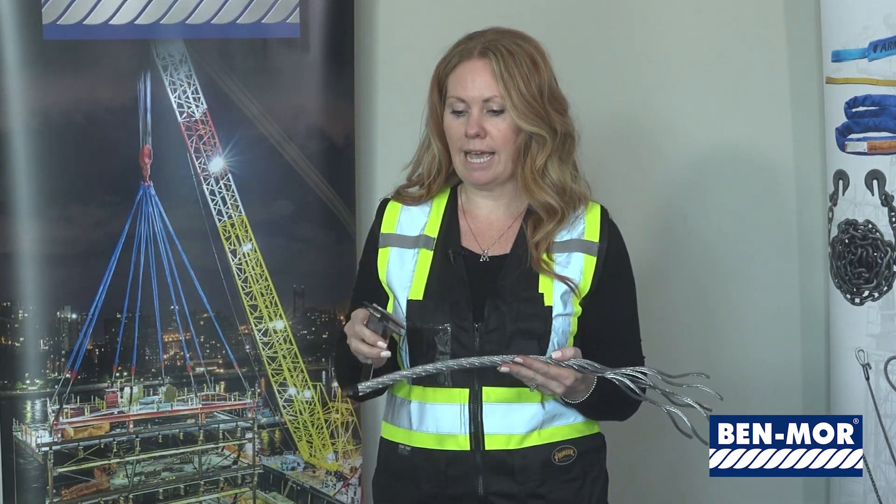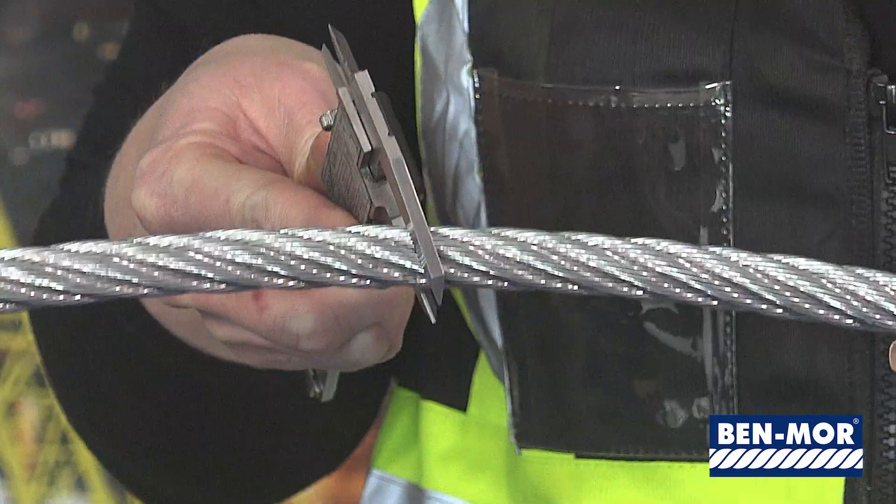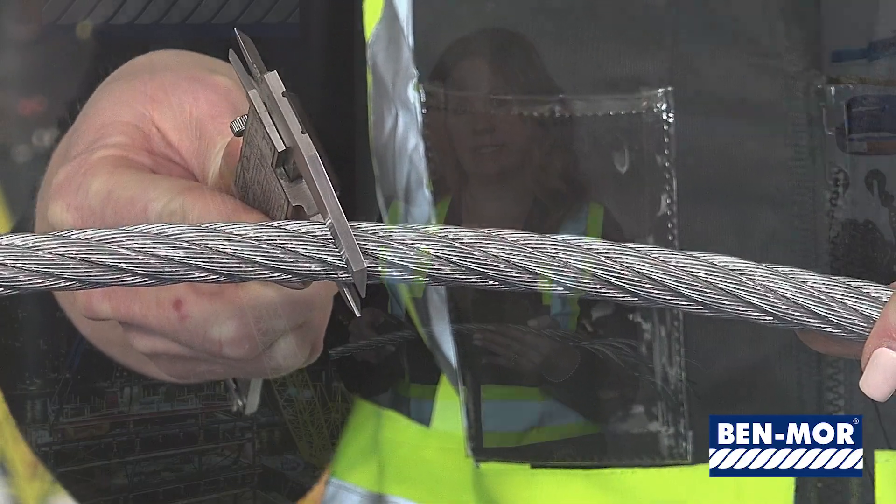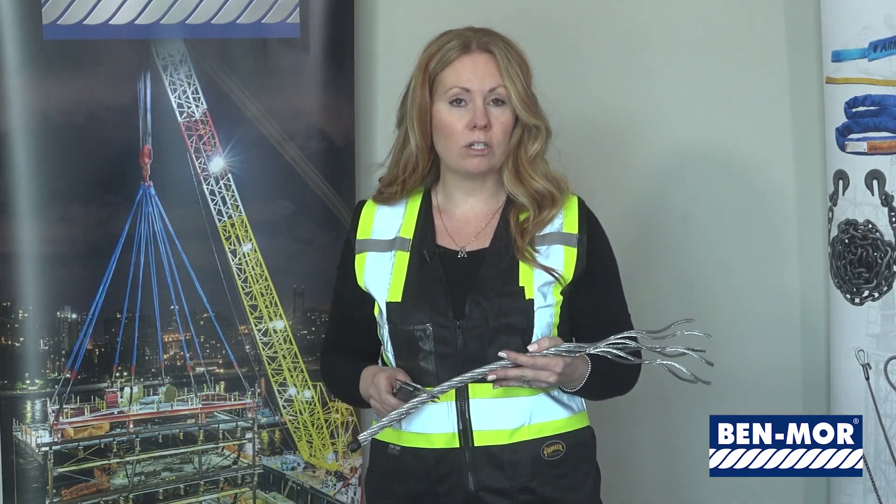To measure the diameter of the sling, you measure like this to catch the maximum outside dimension. This one here measures five eighths. The larger the diameter of the wire rope, the stronger the sling becomes.